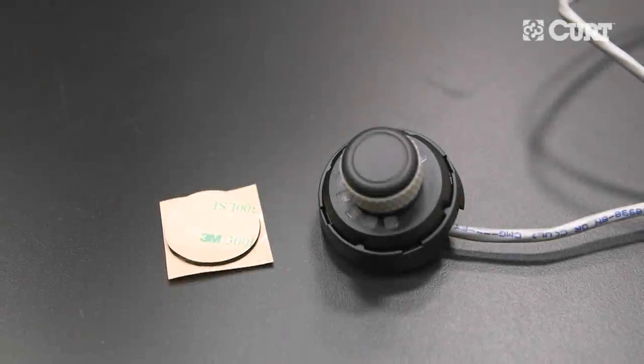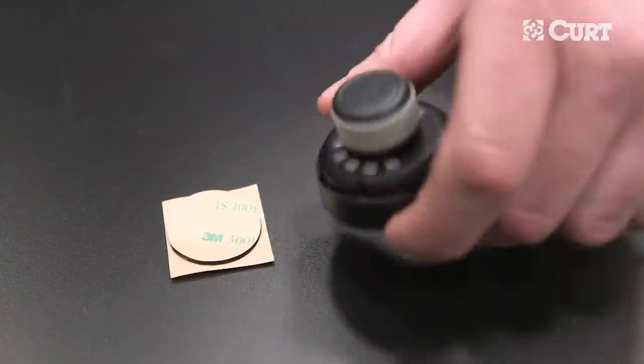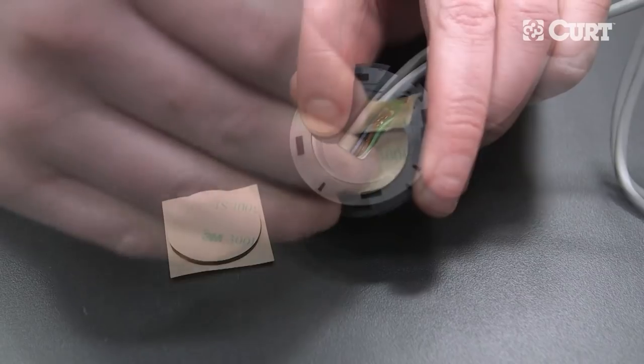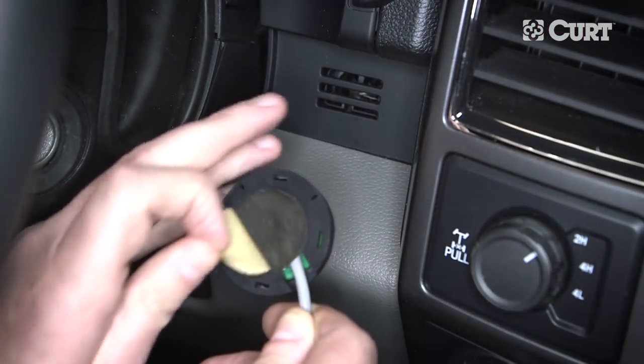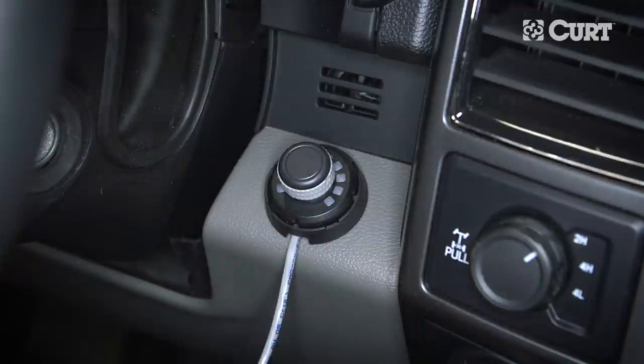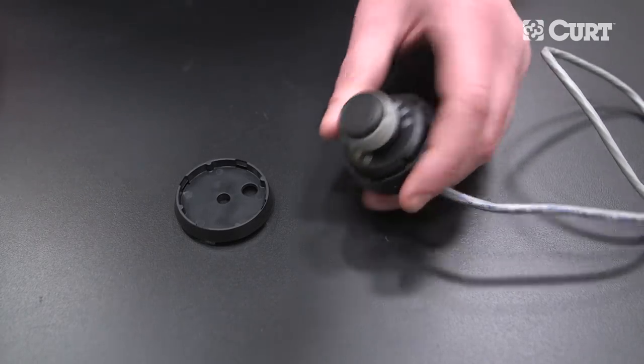There are two options for mounting the LED rotary knob. To complete a stick-on installation, place the included double-sided tape onto the backside of the knob. Then stick the knob onto the dashboard in your chosen location. Be sure that the LEDs are phased in the upward direction.